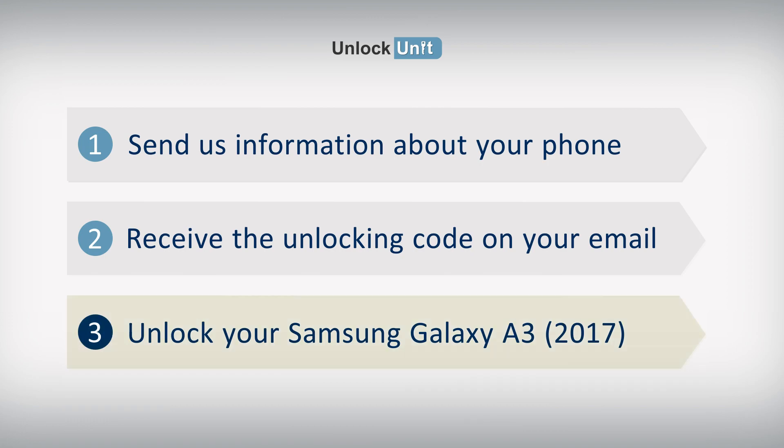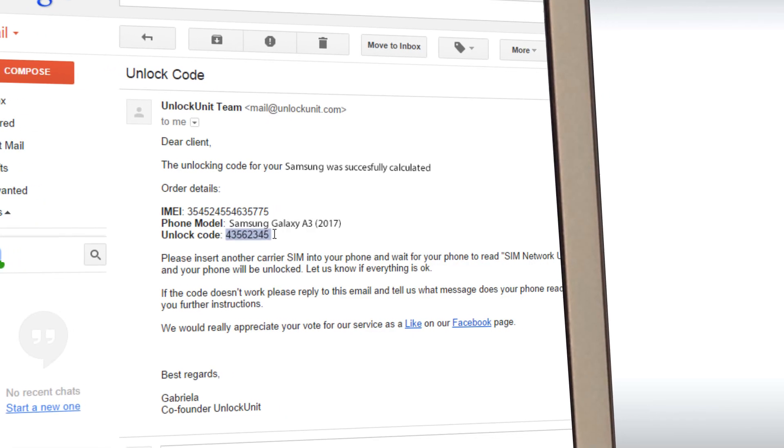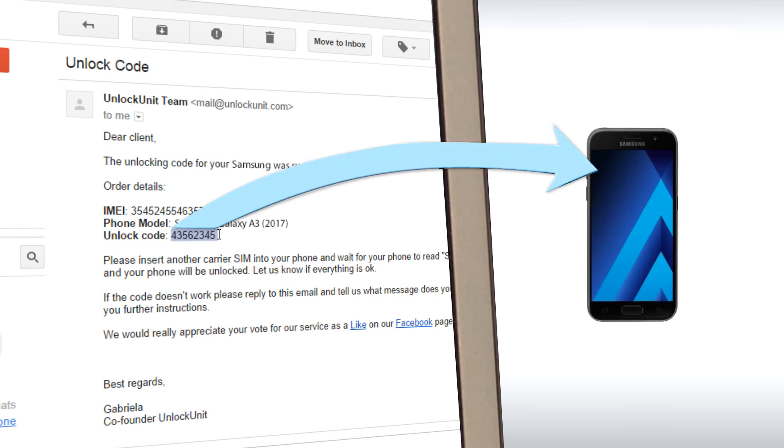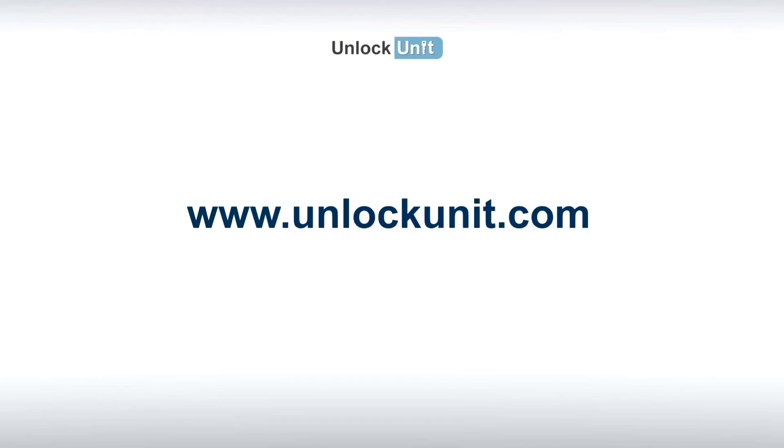Step 3. You have to insert another carrier's SIM and wait for your phone to ask for the unlocking code. Then enter the code you received from us and your phone will be unlocked. For more information, visit UnlockUnit.com and check the frequently asked questions or just contact us. Thank you.